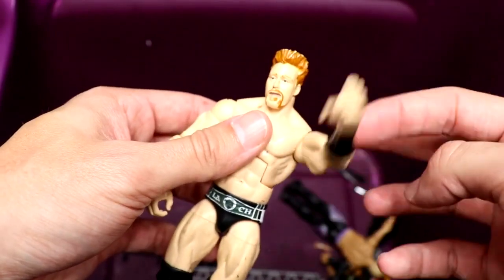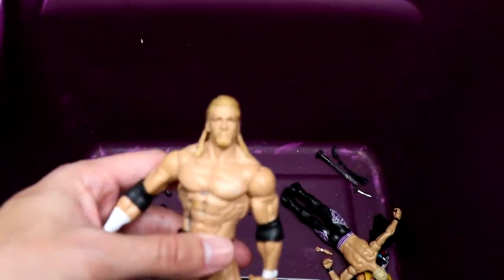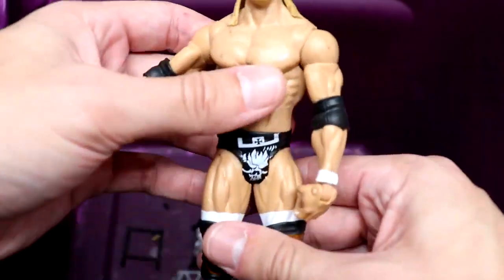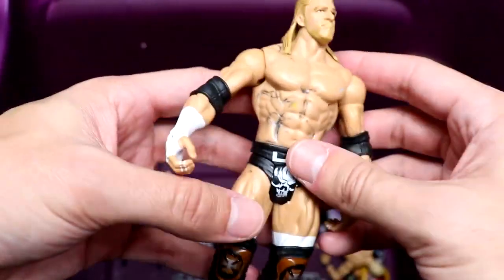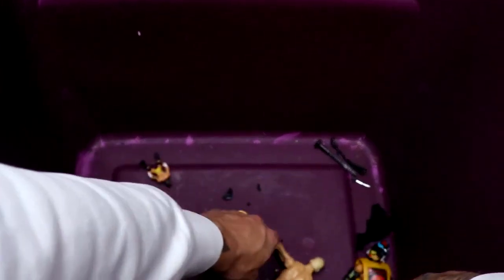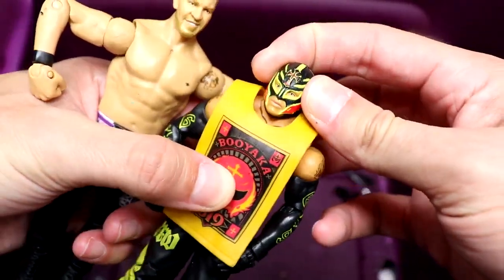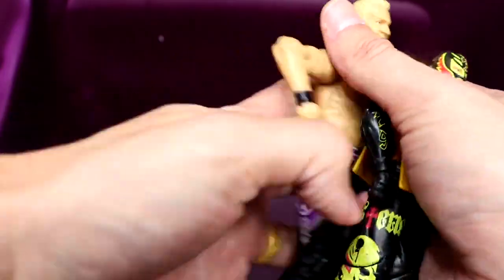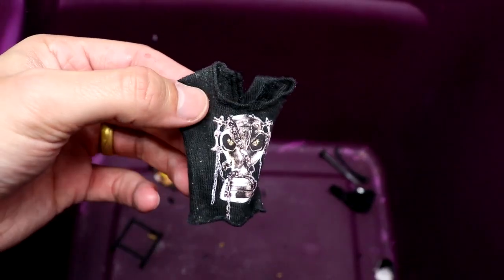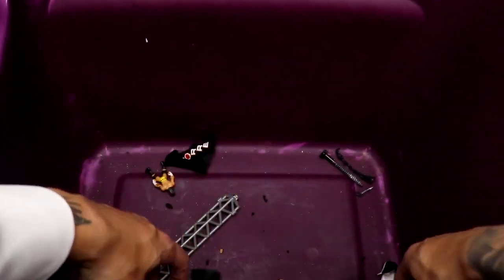They've been redoing Sheamus forever. We have another basic Triple H — terrible head sculpt but great-looking gear. I always love this gear. This might be the entrance greats version — I think those are the entrance greats knee pads. Then the last two figures in this tub: a basic Rey Mysterio with an elite shirt in the red, gold, and black, and a Christian with a cool-looking head sculpt in purple and black attire.